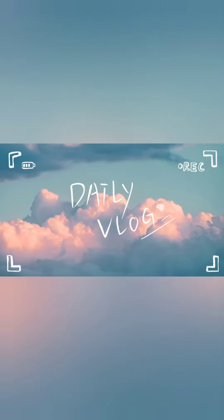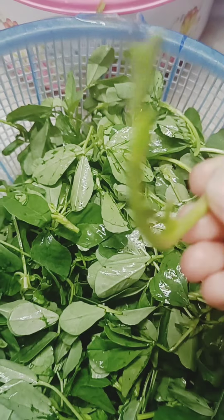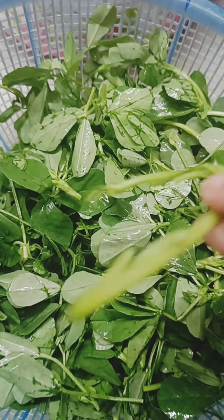Hello everyone, welcome back to my channel, the 20 story. So, I am going to share a recipe with you guys.